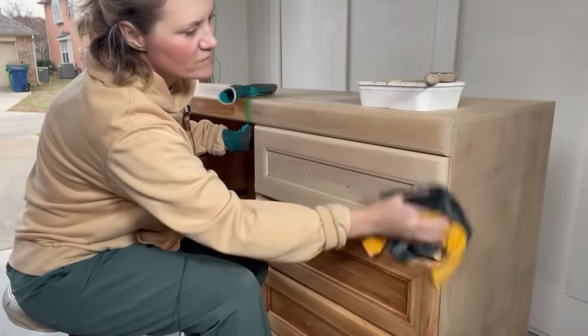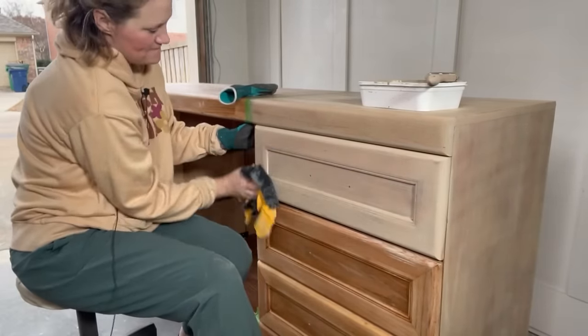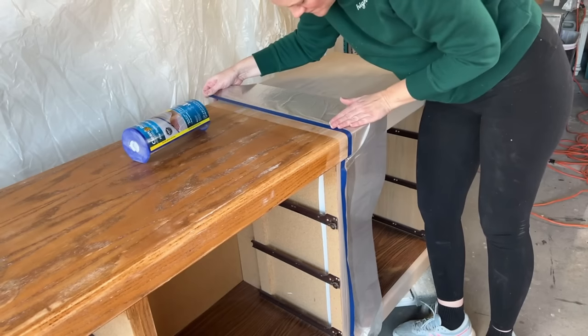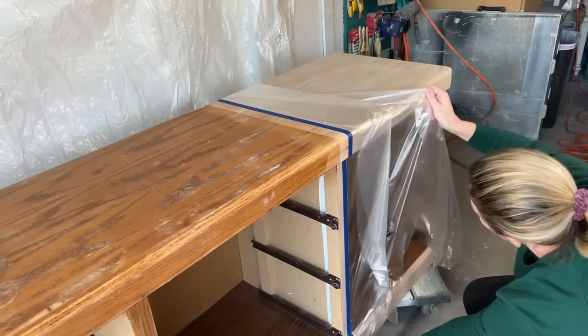A tan paint wash is an easy way to get rid of those orangey tones left over in the wood. Once that dried I taped off the part that I applied the paint wash to, to get ready to paint the other half.